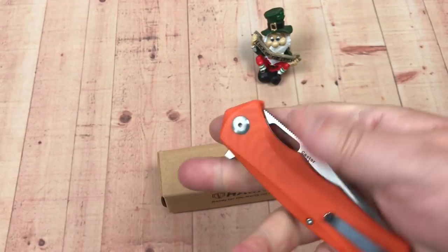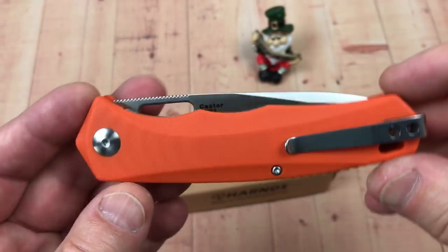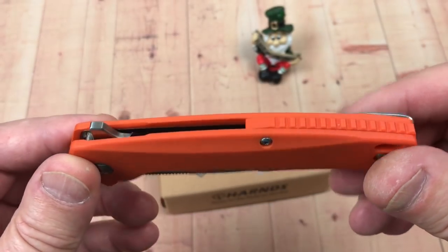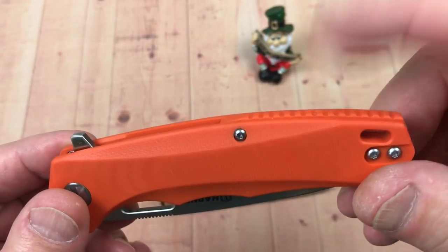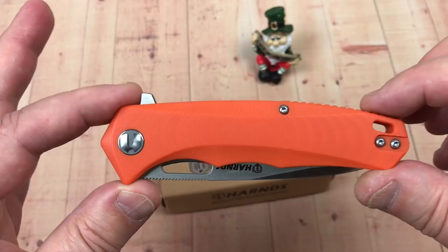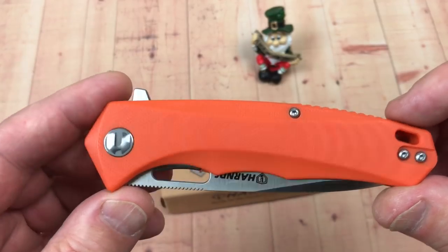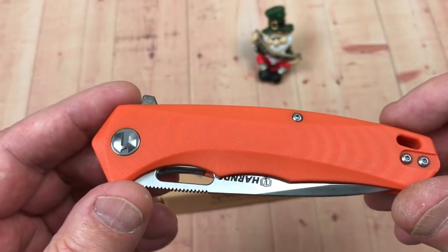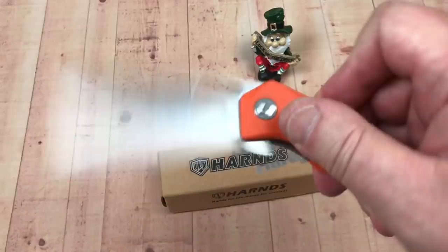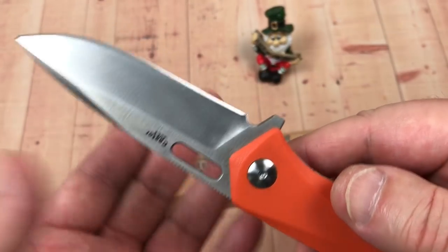I really like the design — look at how the lines flow on this knife all the way around. It's got a back spacer that matches the G10 scales. You can get it not just in orange; you can get it in black, green. In any case, this is a satin blade, it's a flipper.